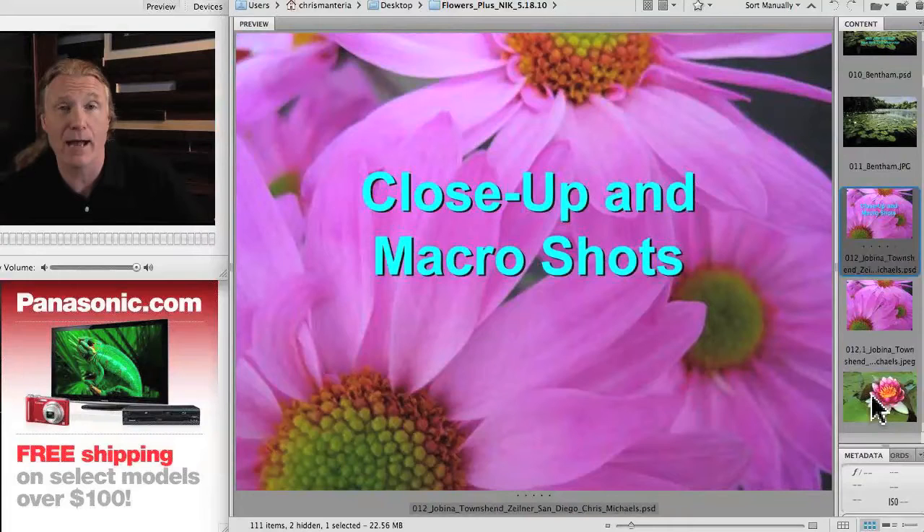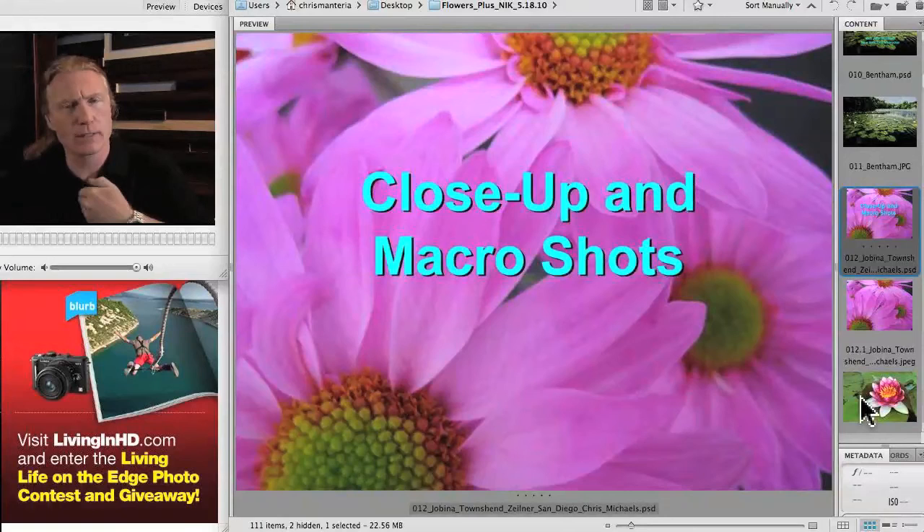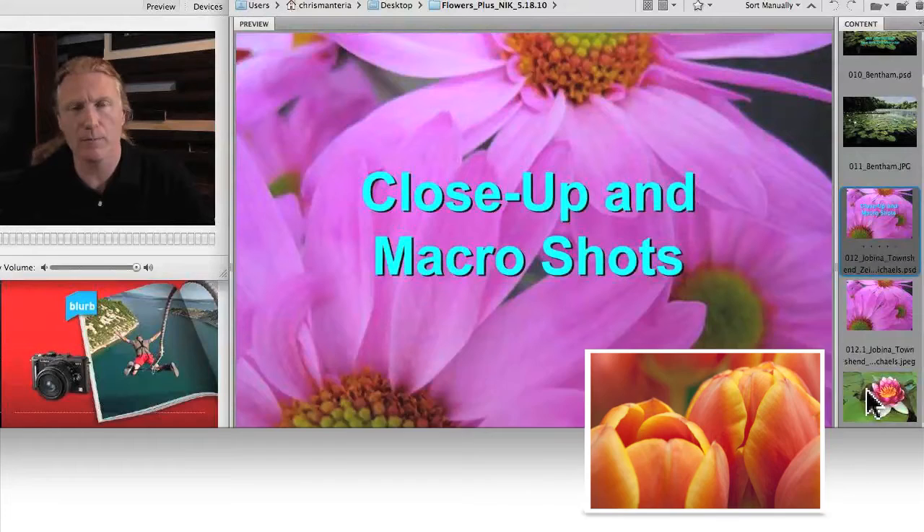Some other lenses — zoom lenses — have a macro feature built in that enables you to focus very closely. But a lot of lenses have a minimum focus distance. For instance, I've got one lens where you can't get closer than six feet; it just won't focus. So that lens is not useful at all for close-up flower photography.